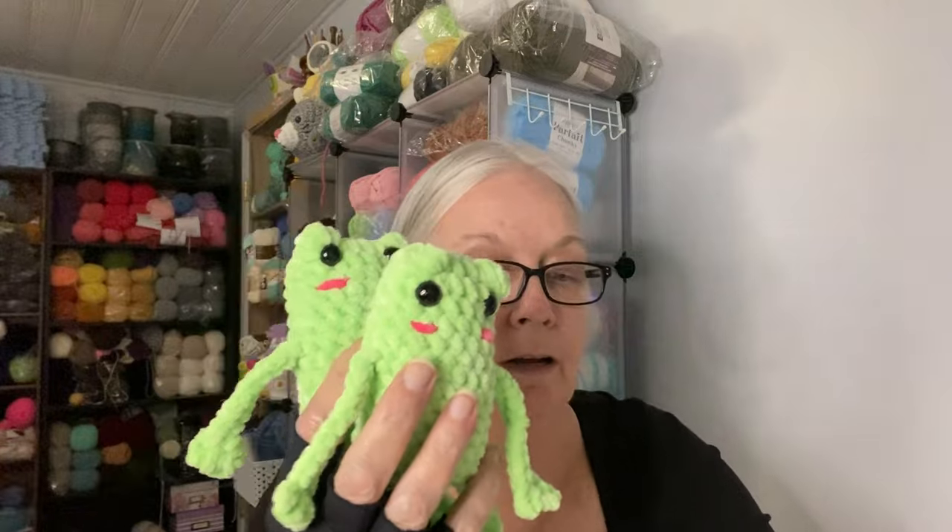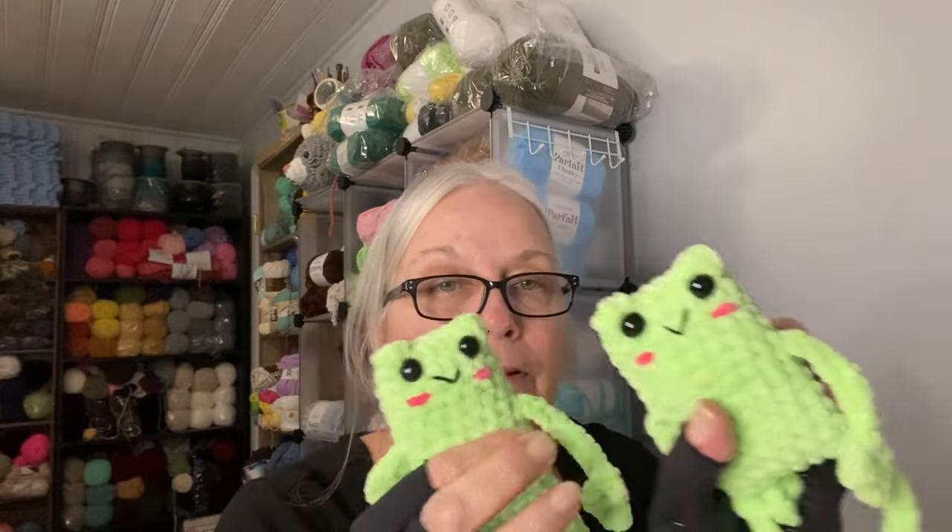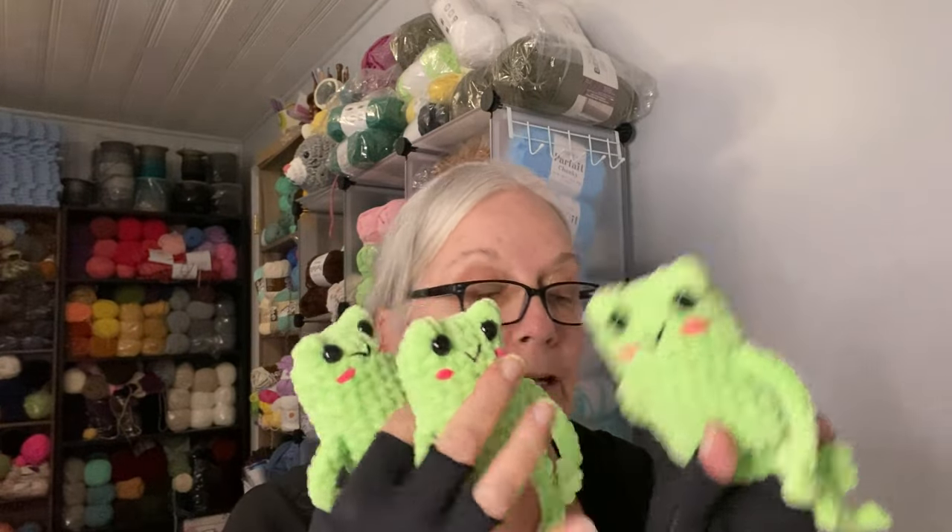Now we need to put the cheek blush and the mouths on them, and then we get to decorate them with some bows. So let's do that — cheeks first. Little cheek blush, nothing fancy. So we have cheeks on all five plus the extra — that took like 10 minutes. Now we need to do the little mouths and then the fun part of decorating. Okay, they all have their little smiley face — they're all pretty much the same facial expression. And now we get to pick out some bows.